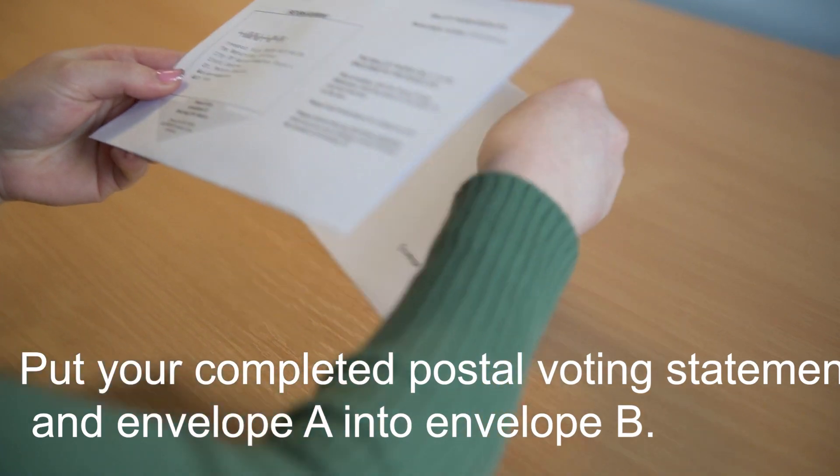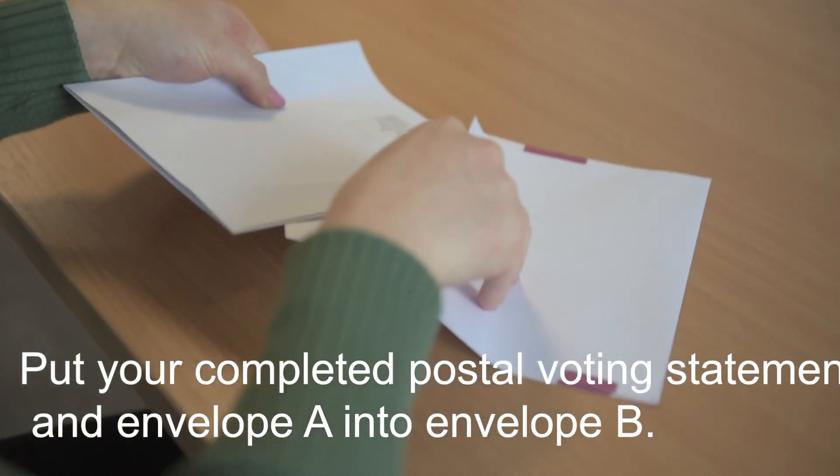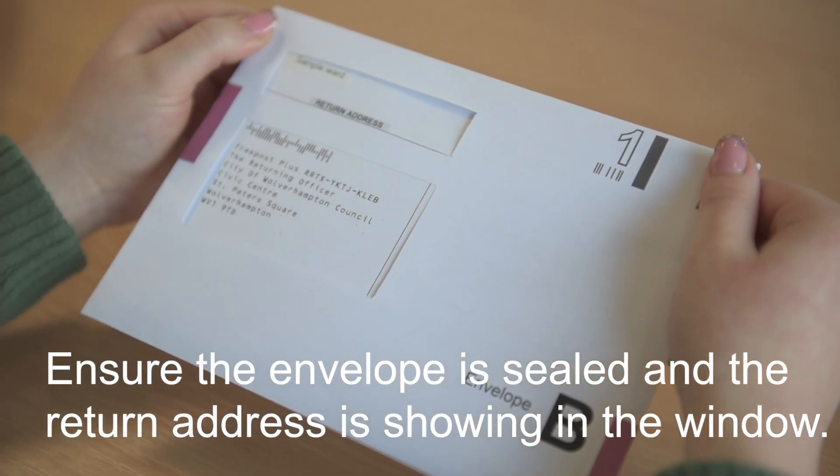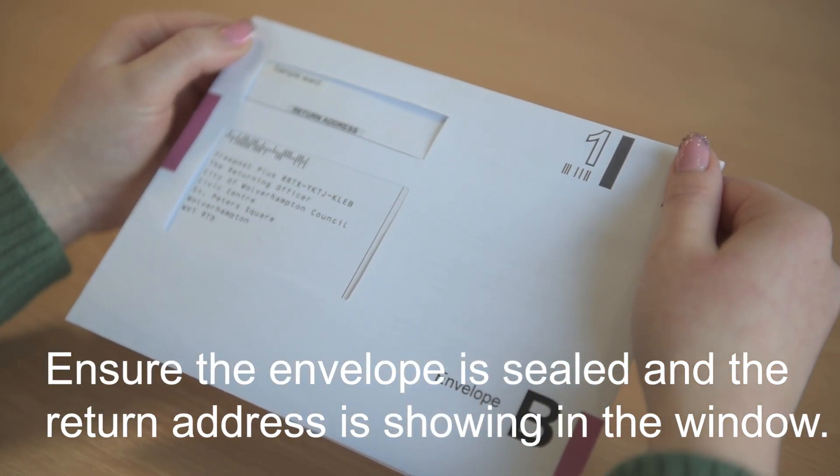Put your completed postal voting statement and envelope A into envelope B. Ensure the envelope is sealed and the return address is showing in the window.